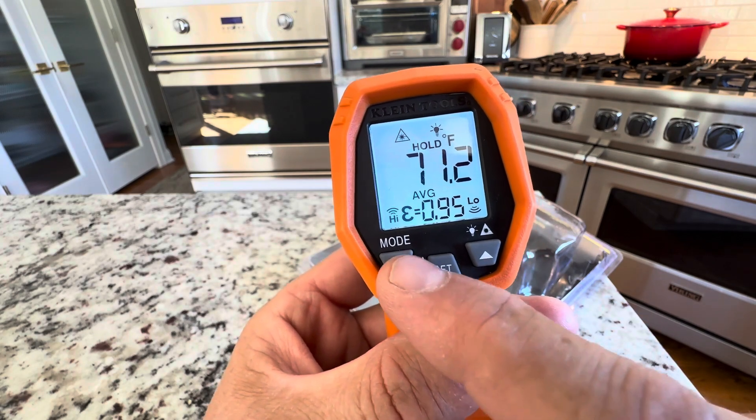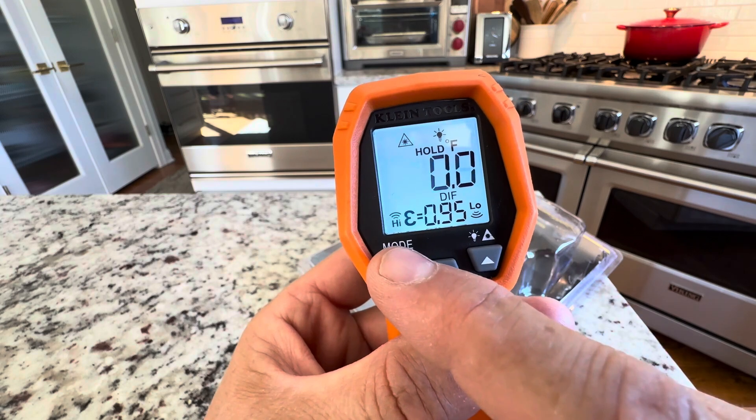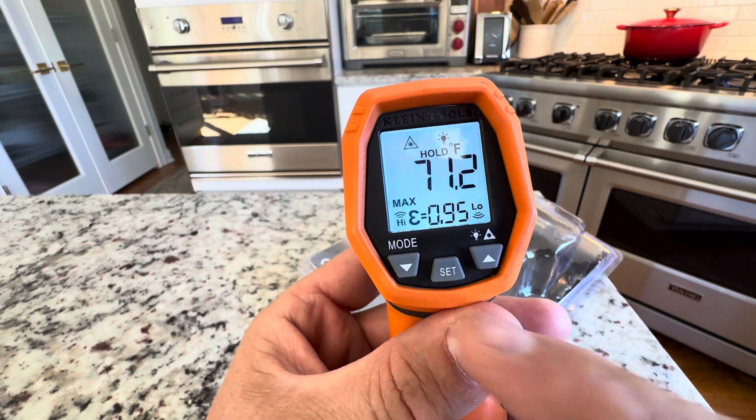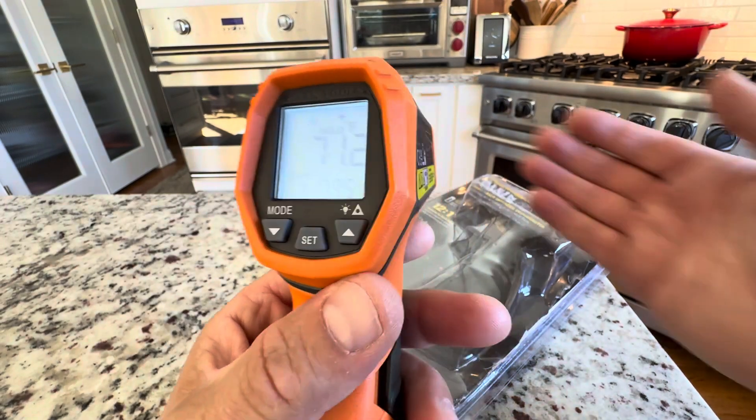Another thing is you can set different modes to get the average heat, the differential, the minimum, or the maximum heat when you go ahead to do a heat run.